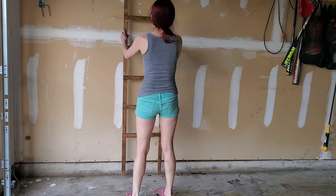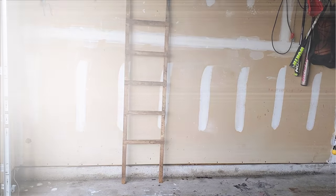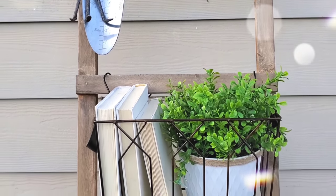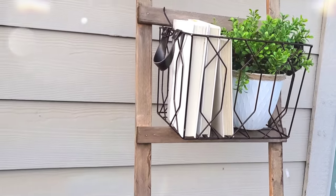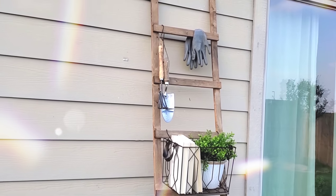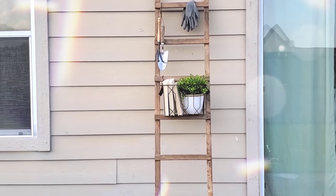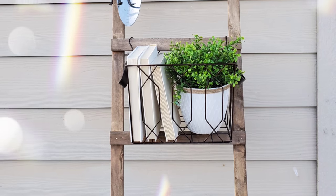This is a pretty big ladder — nice and sturdy too. I love the way it turned out, really simple and easy. Of course it would look cute as a blanket ladder, but I'm actually using it outside because it's also very functional — great storage for garden supplies or tools. I do need to seal mine since it's outside, but sealing isn't necessary if you're keeping yours inside.